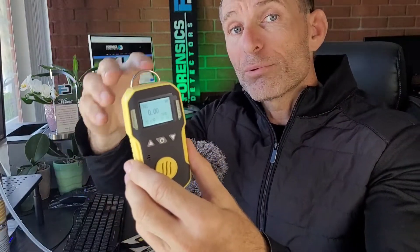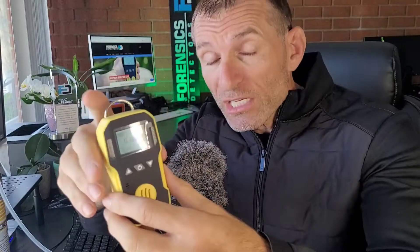It has LED, buzz, and vibration alarms, with thresholds that you can adjust. All the alarms are adjustable.